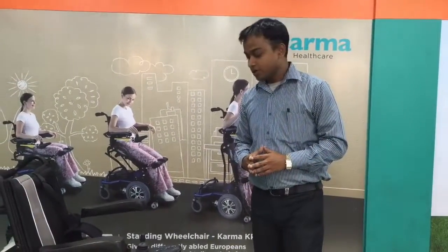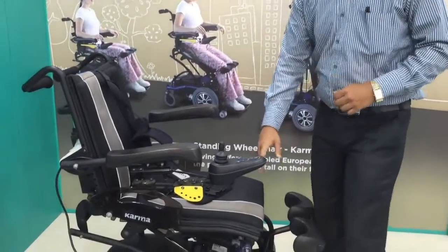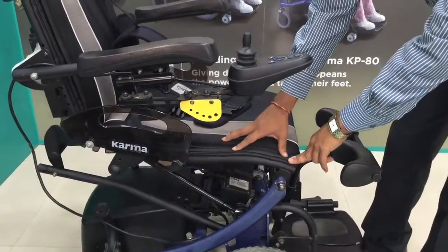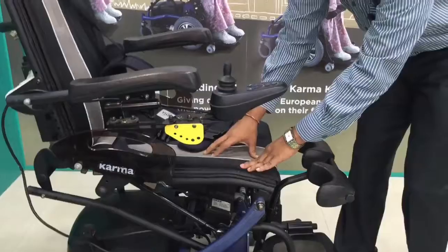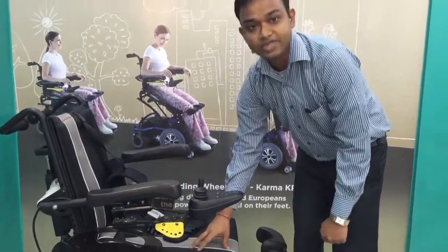As I mentioned earlier, the KP80 comes in an SRBO series. SRBO stands for the S-curve, which is specially designed by Karma — it's a patented design. Due to this S-curve, your total body pressure will be distributed so that it gives you better wheeling, and you can sit on this wheelchair for a long time.